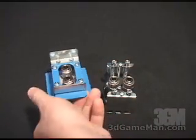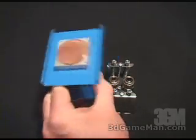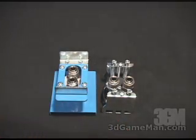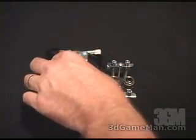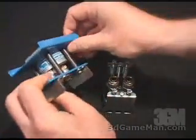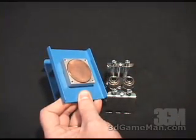The Intel Pentium 4 or Socket 478 water block is also very well constructed. With this one, you don't need mounting holes in the motherboard either, because they've included a clip that goes right into the plastic bracket on the motherboard. It also has a nice, smooth copper base, allowing great contact between it and the CPU.